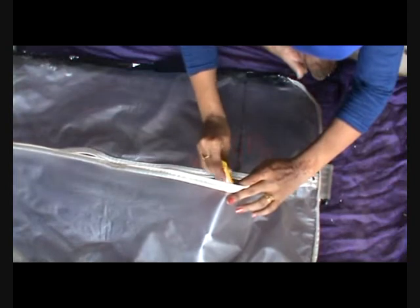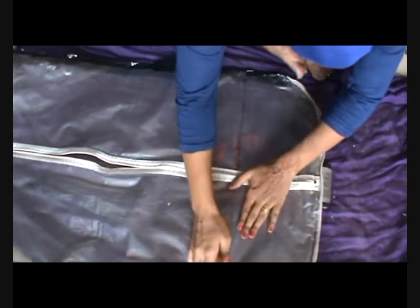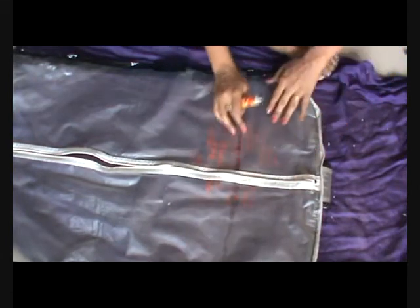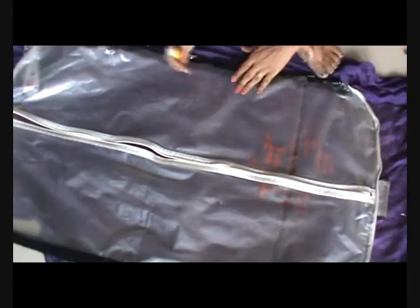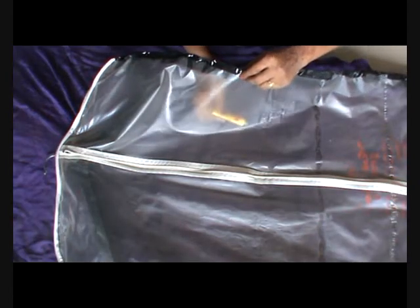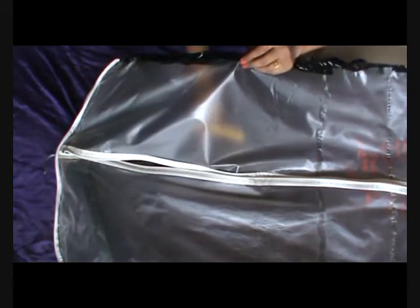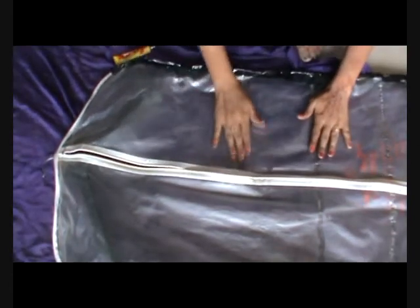This is a wonderful organizer which will keep all the clutches visible, and at the same time it will protect them, and it is very convenient to use. Same way we are making all the partitions with just one line of glue, and the same thing we are doing on the other side as well.